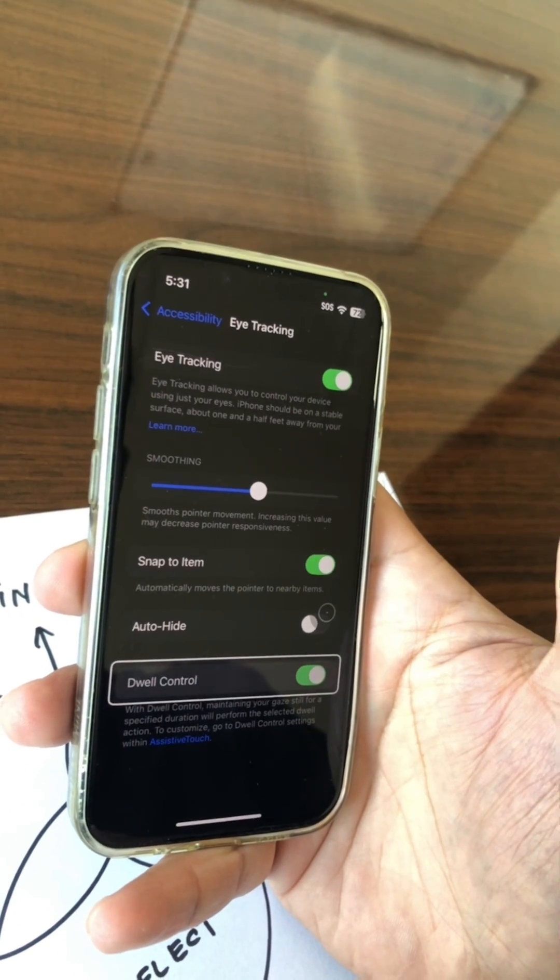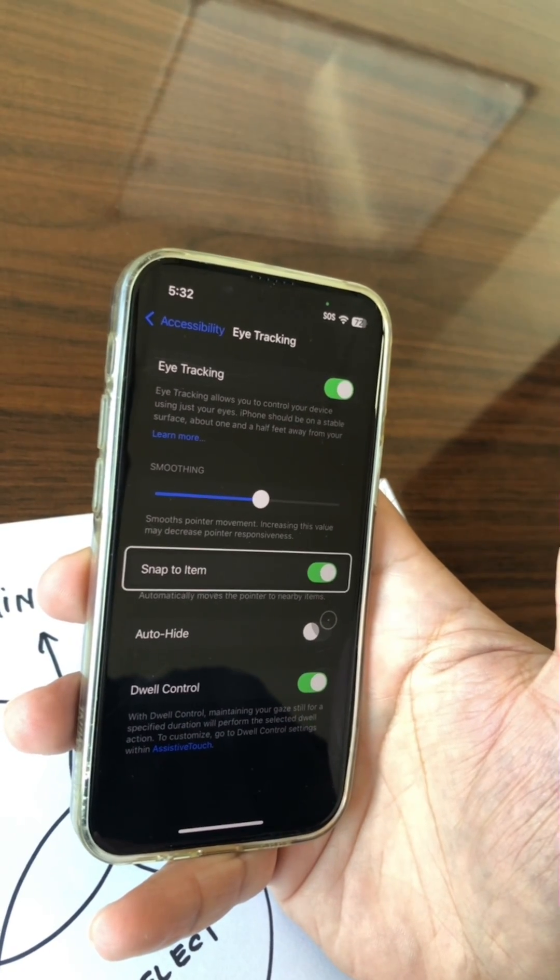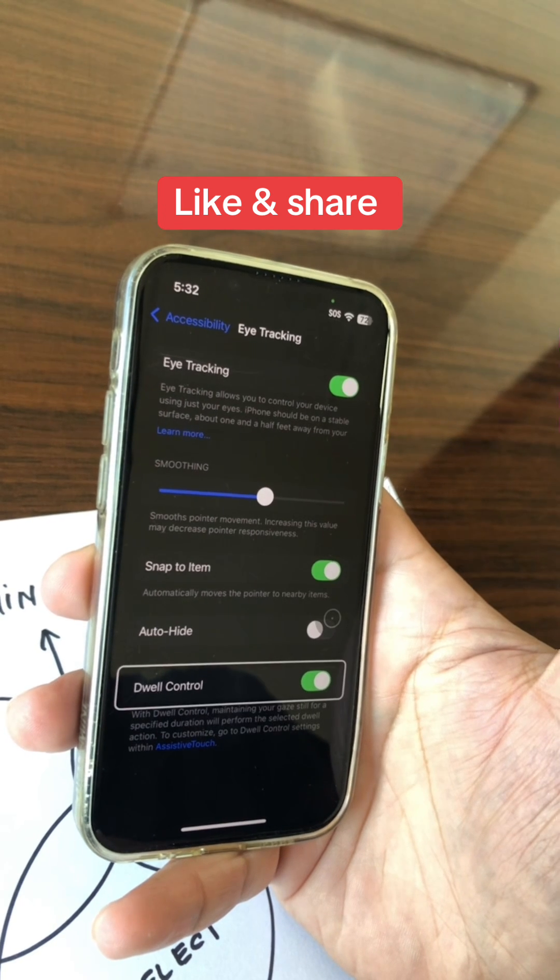It is set up and look at this — I'm moving through different menu items with my eyes. How cool is this? See you next time.